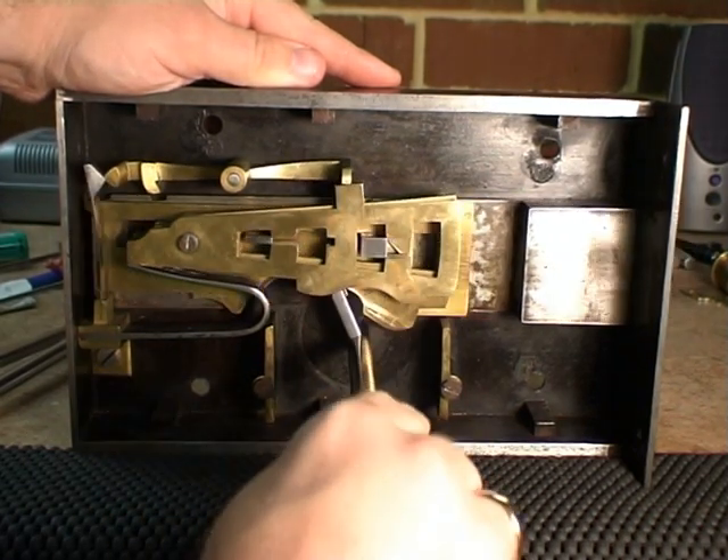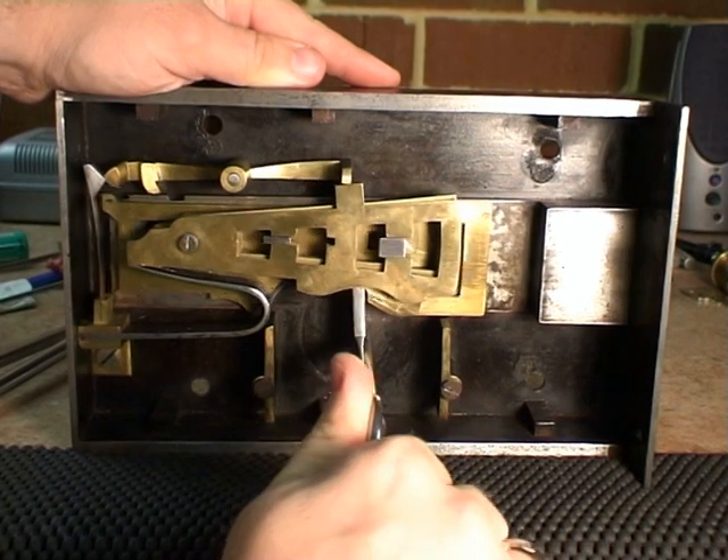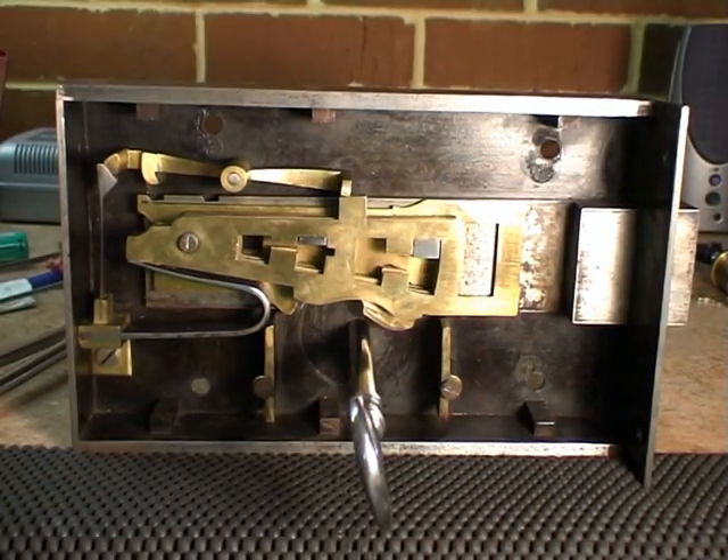From this point, the lock will function as before. Even though this particular example was made in 1827, it is in perfect working order. The lock contains four levers, which was considered the height of security in its day.